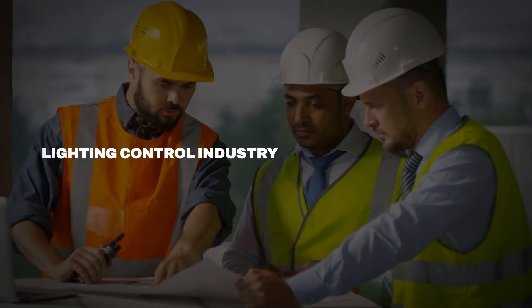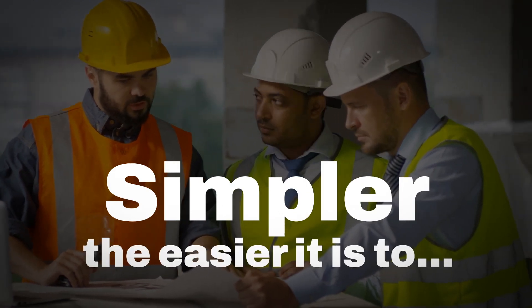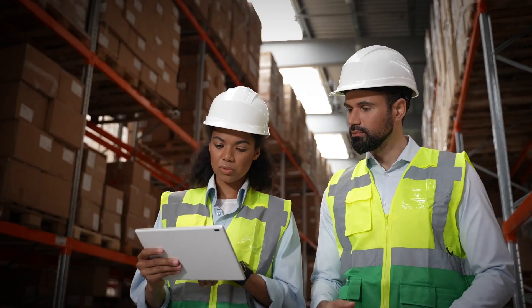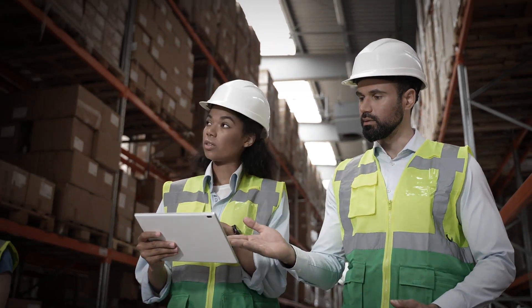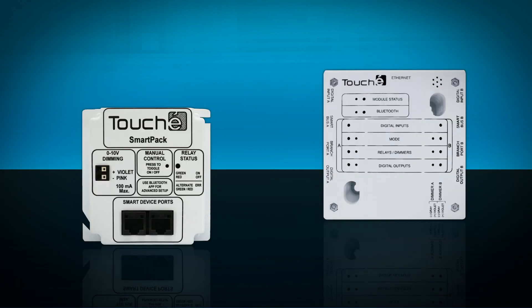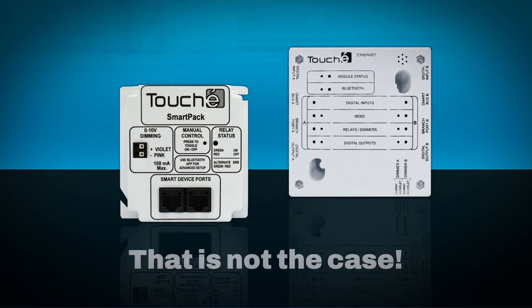In the lighting control industry, more is not better. The simpler you can keep a control system, the easier it is to design, install, and commission. Unlike other manufacturers who have catalogs of different controllers, Touche has two: the Smart Pack and the Room Manager. With only two controllers, you may be thinking that functionality must suffer.